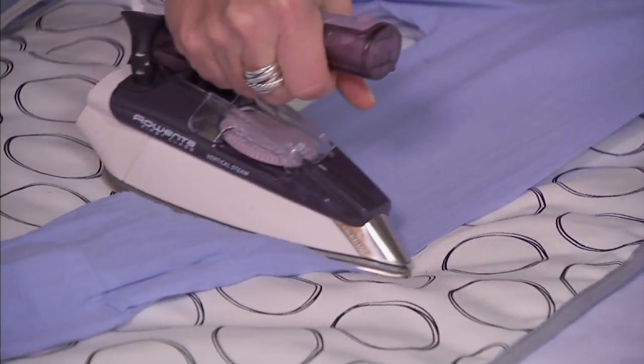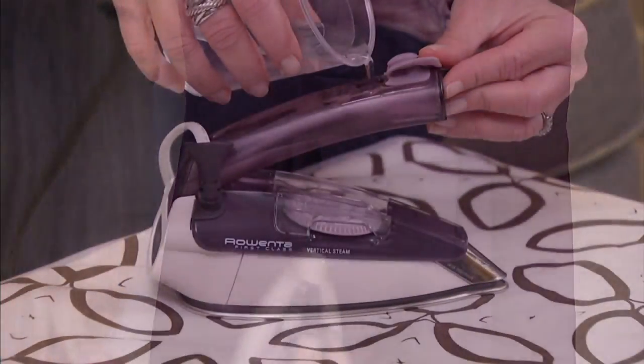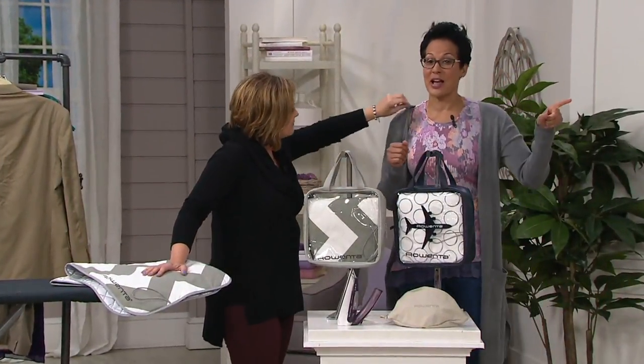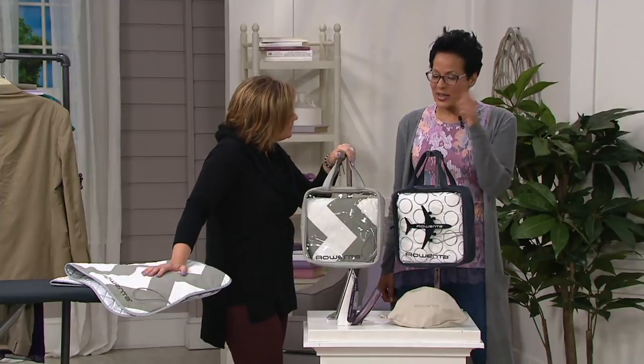What happened when I went to Turks and Caicos is that it spit black all over my dress. And I was like, wow, that can't be good. Did I just ruin this dress? So anyway, that's what happened with my hotel iron when I was in Turks and Caicos. Thanks so much, Diana Irvine. Nice to be with you. So I love Rowenta.